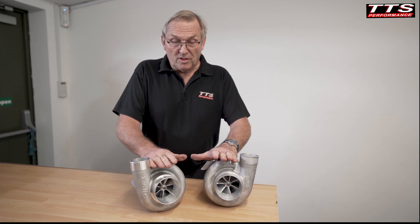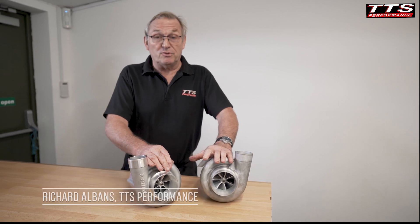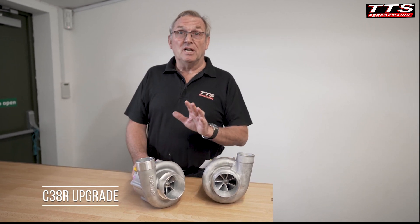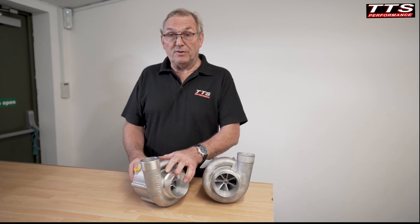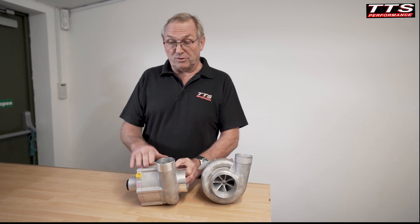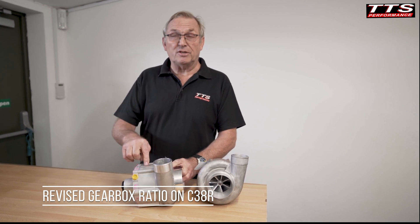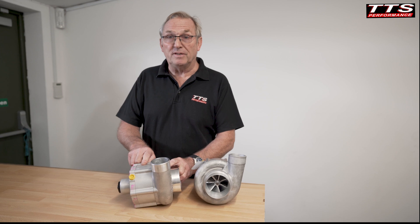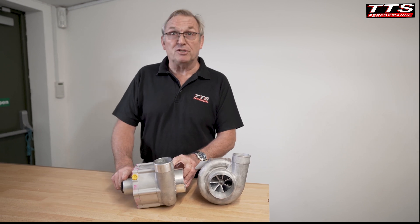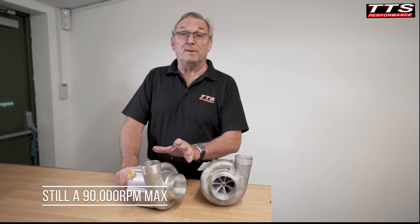There are applications out there where we're running the Rotrex C3891 and 92, and we've been asked if it's possible to upgrade to the C38R. One of these is the Audi RS4. The big difference between the C38R and the C3891/92 is the gearbox ratio. The supercharger is the same size, but the gearbox ratio of the C38R is 6:1, not 7.5. The impeller speed is still 90,000 rpm max, which means we have to spin the input 20% faster to get the 90,000 rpm output, so it's not a straight swap.